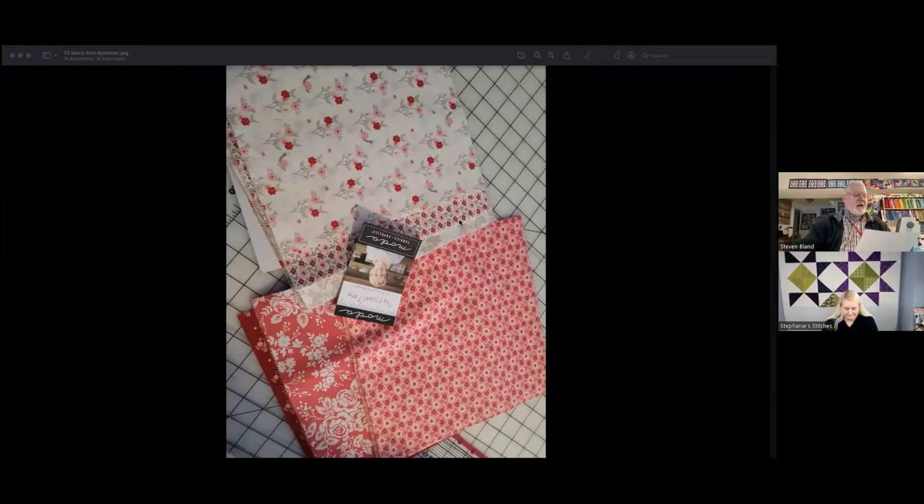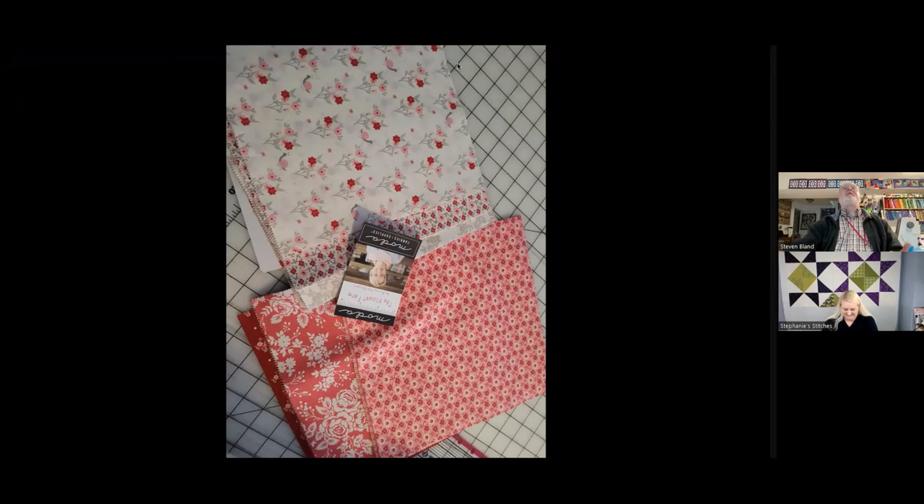Pam Nesler is using blues and yellows — blues and yellows are always great contrast. Marianne Kushner is using a brand new fabric line called Bunny — it's a Flower Farm line, very nice. Those are all the fabrics people sent pictures of — thank you for sending those. Everything looks wonderful, and hopefully everyone will share their finished quilts so we can see what this looks like in all those different fabrics.